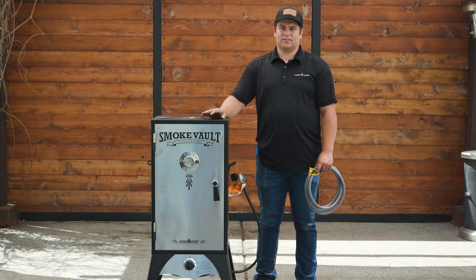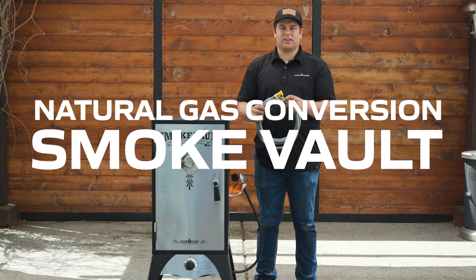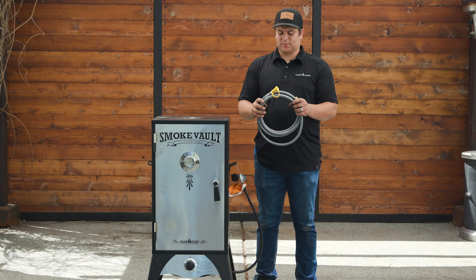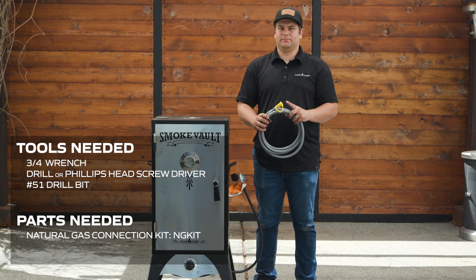Today I'm going to show you how to convert a Camp Chef smoke vault to natural gas using our natural gas conversion kit. The kit comes with a 10 foot natural gas line and a quick connect to connect to your home.